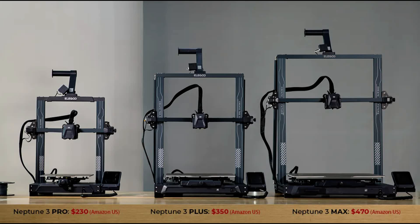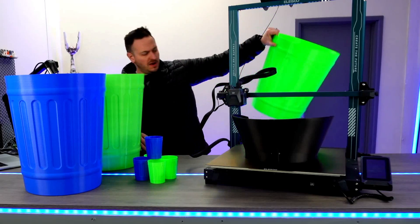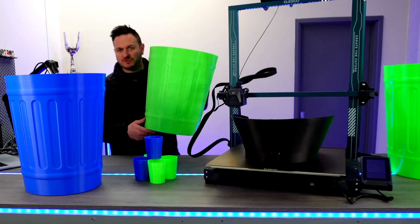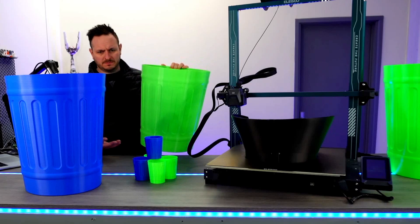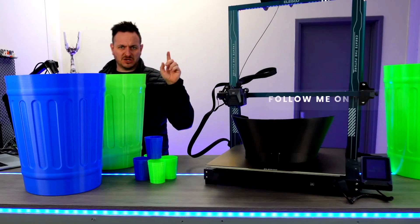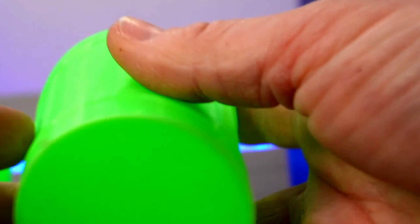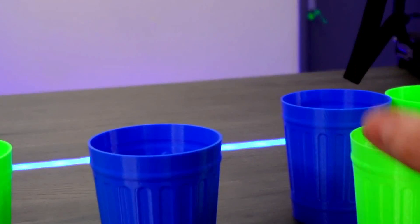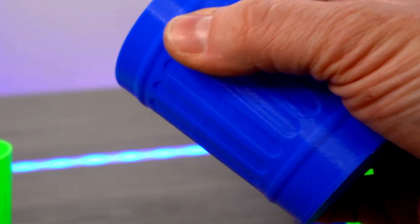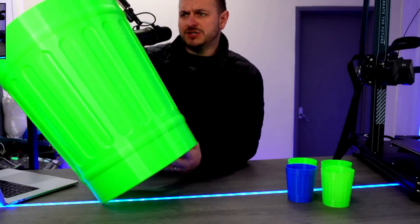Over the past two weeks I've printed quite a few things on the Neptune 3 Max, including these huge bins — I didn't just stop with one, I made a multitude of them! I've also moved on to doing the Darth Vader helmet, so make sure you check out my social media to see how those turn out. There was also a question on social media this week around ringing, and you can certainly see a small amount of ringing on some of the smaller models, though on the larger prints there doesn't seem to be any noticeable ringing whatsoever.